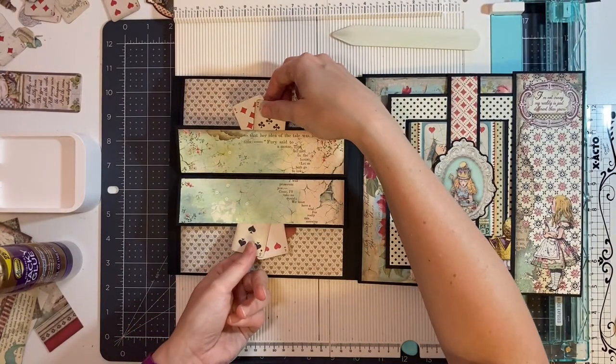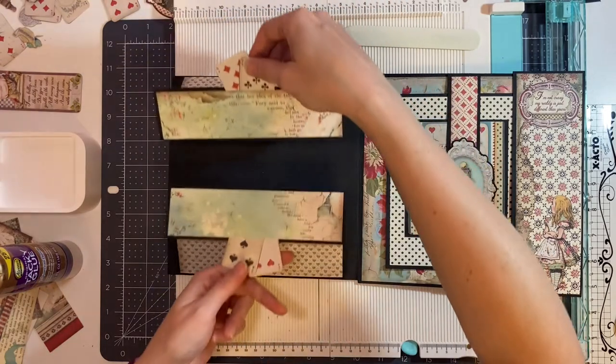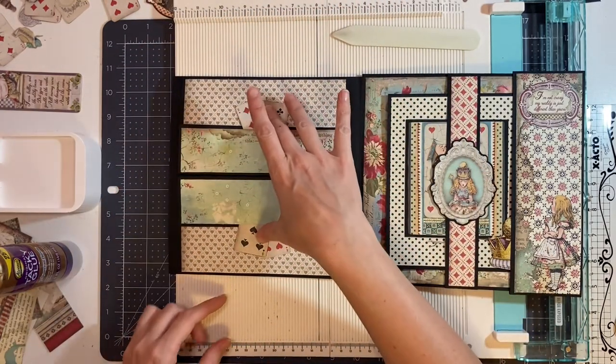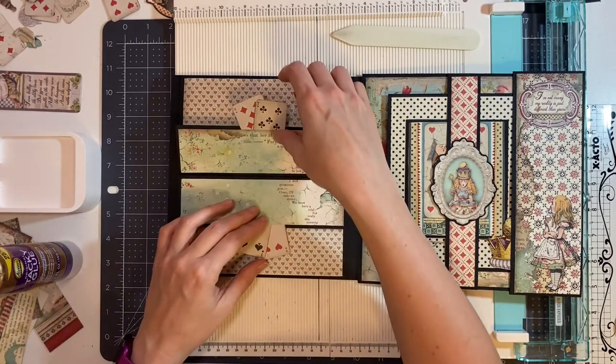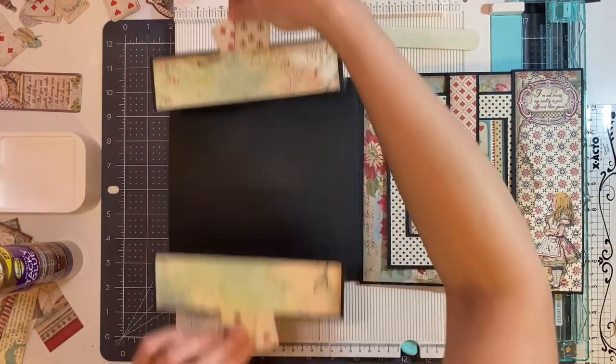Next I'm going to glue down both of my heart background pages — I'm going to flip this up and glue these down. So now we have our pages where we can pull them both open. These will have magnets that go onto the bottom to hold the pages completely closed. We didn't put the magnet under here for a reason — we want the magnets to actually be here so that it will hold the entire thing closed.